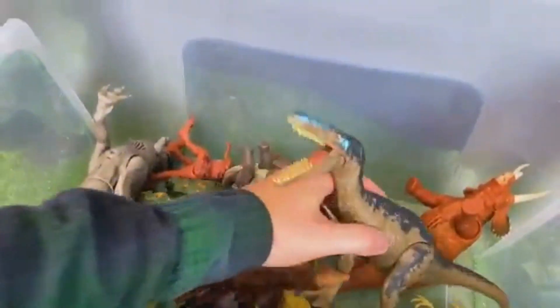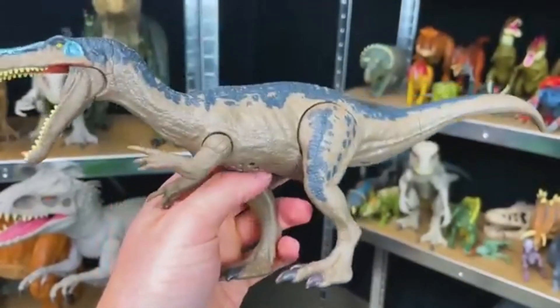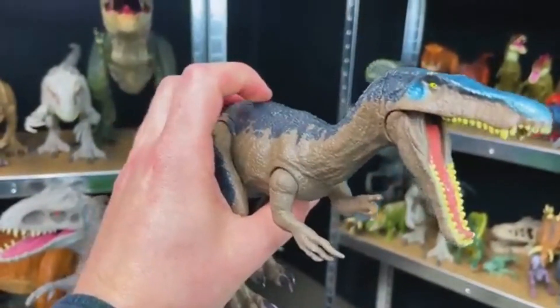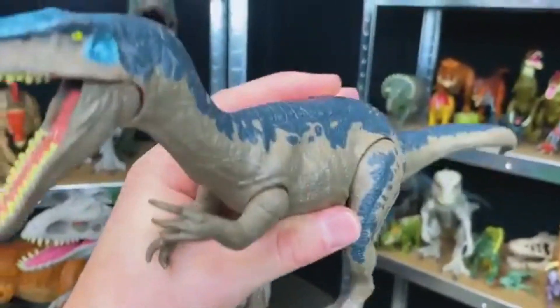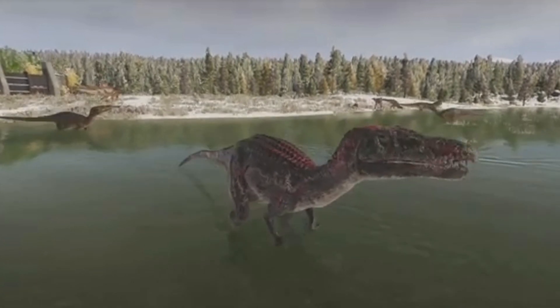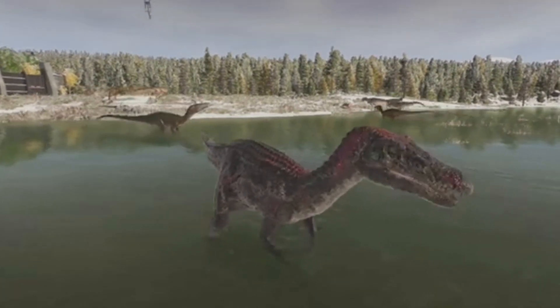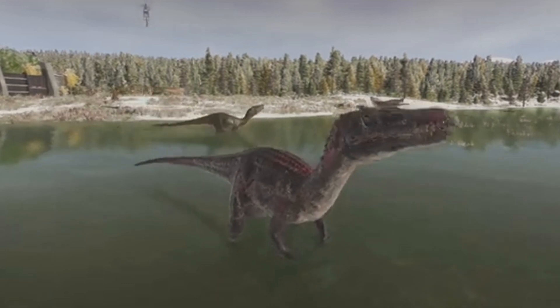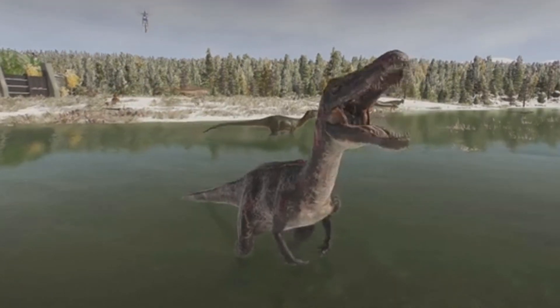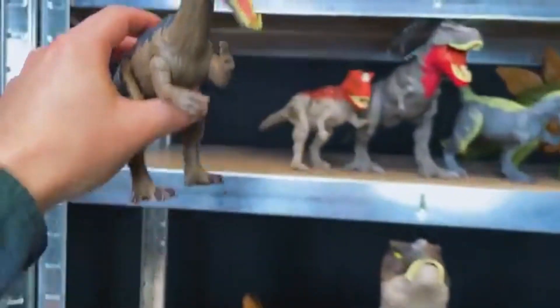We've got another Baryonyx in here. This one is not from the Hammond Collection, so it's not quite as adjustable as the other Baryonyx that we opened up today, but it's still got an action button right on the top. Let's put this on the shelf right next to the Ceratosaurus.